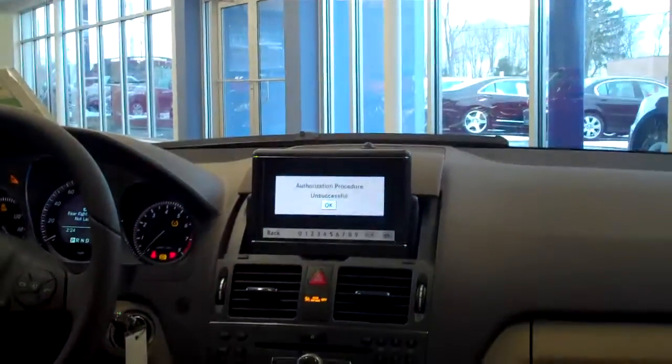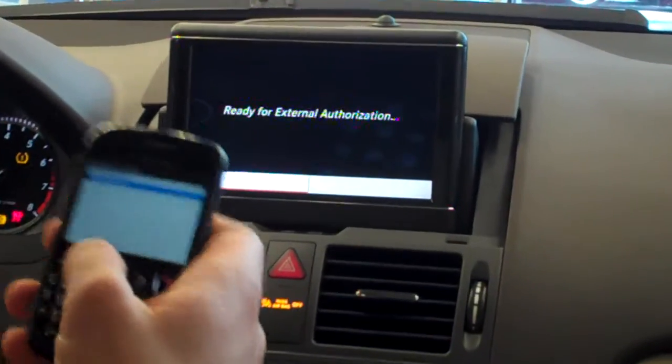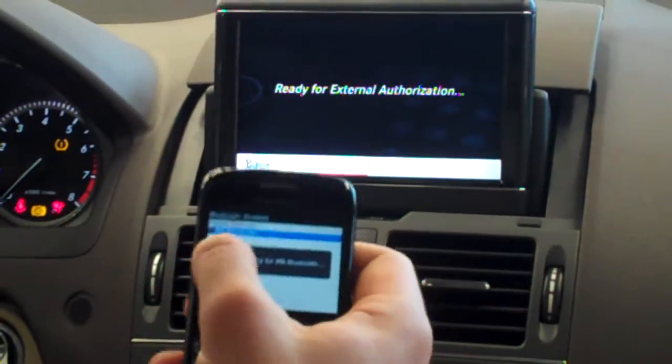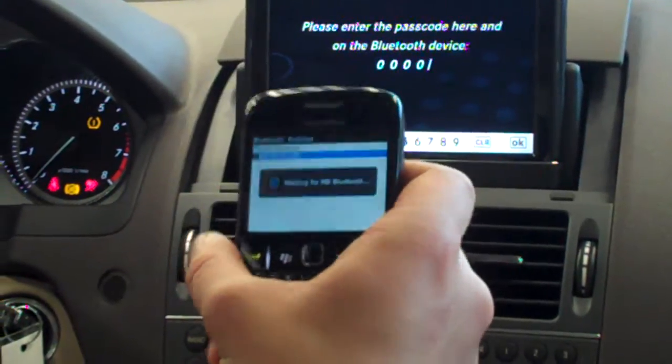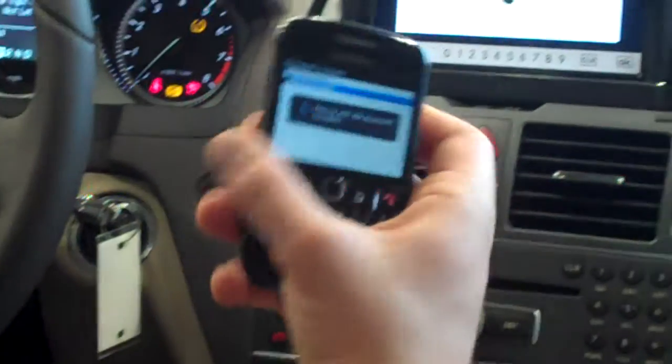It says unsuccessful. A lot of phones require three attempts to make these actually connect, so I'm going to connect it again. MB Bluetooth is still in there — it asks do I want to authorize, yes I do. I enter the four zeros, hit OK, and do the four zeros on my phone and hit OK.